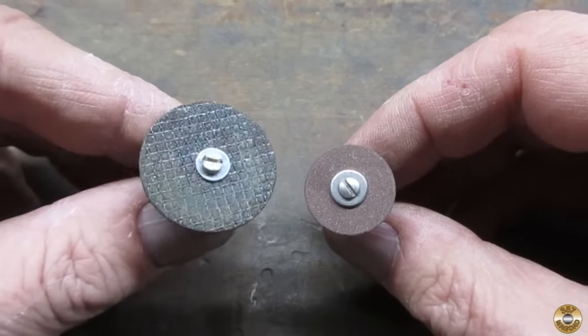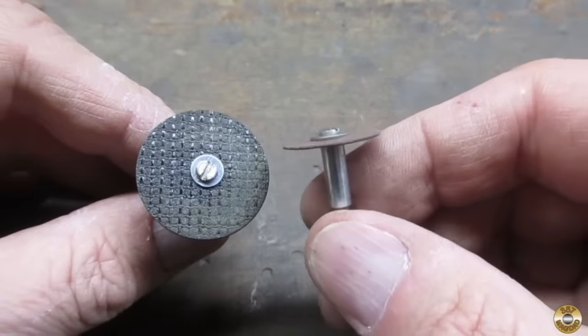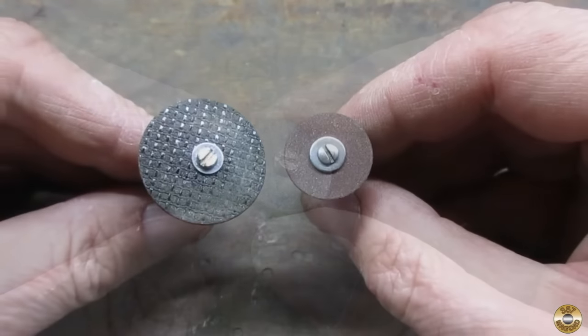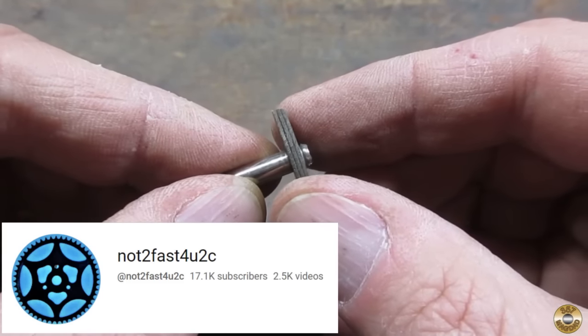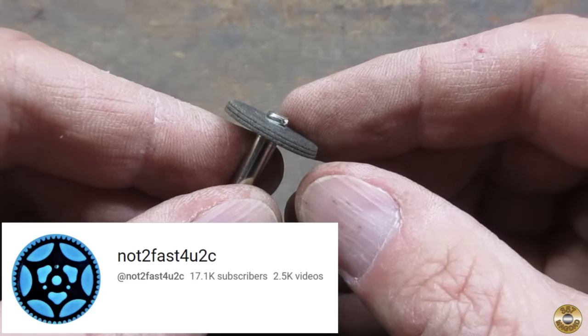These cutoff wheels also like the higher RPM settings. I use this thicker reinforced wheel for general cutting. The thin wheels are handy for cutting screwdriver flats and small screw heads. One trick is to stack the thin wheels to use them more like a grinding wheel — I've tried it a couple times and have had success.